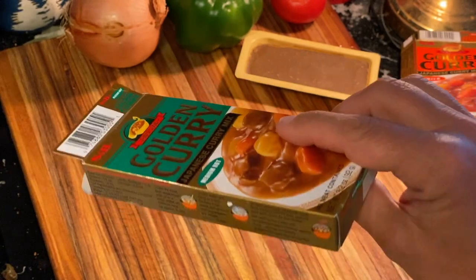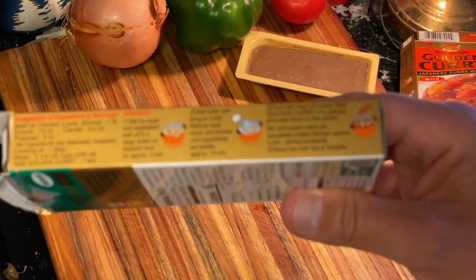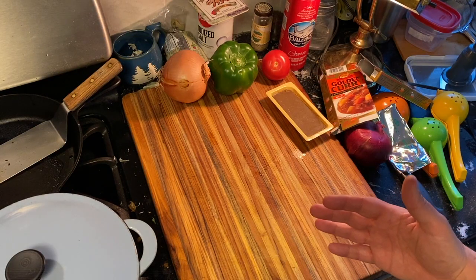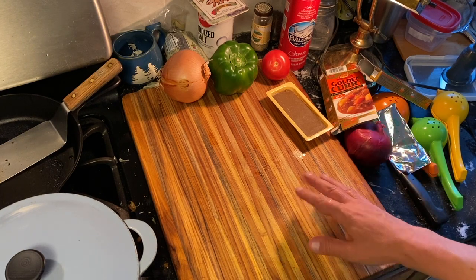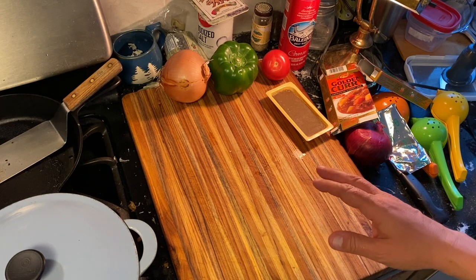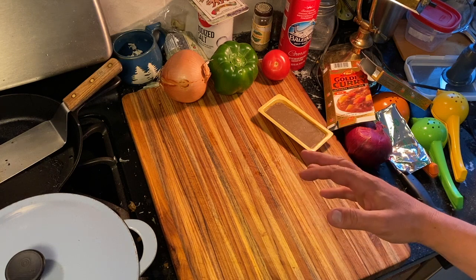So you get the box, you look on the side — there is a set of instructions as to how to make your curry. I'm gonna go over that right now for you. What ingredients do we use? Generally you want to have some kind of meat. You could use tofu, beef, pork. You could use leftovers or just potatoes or just vegetables — that's fine too.